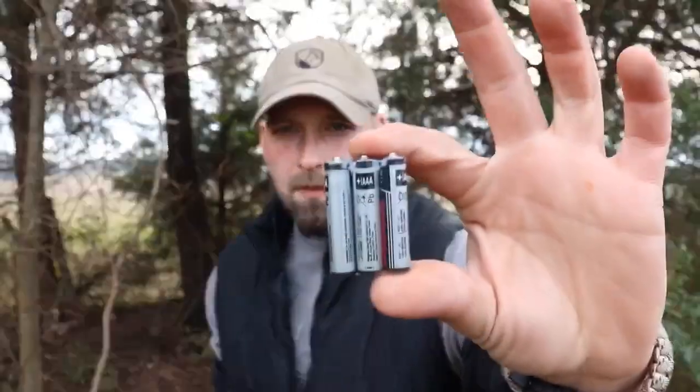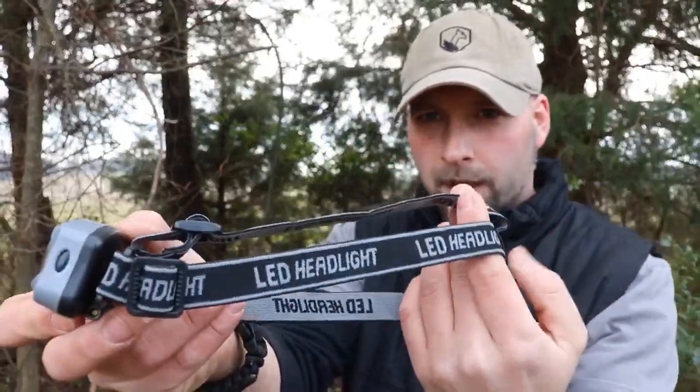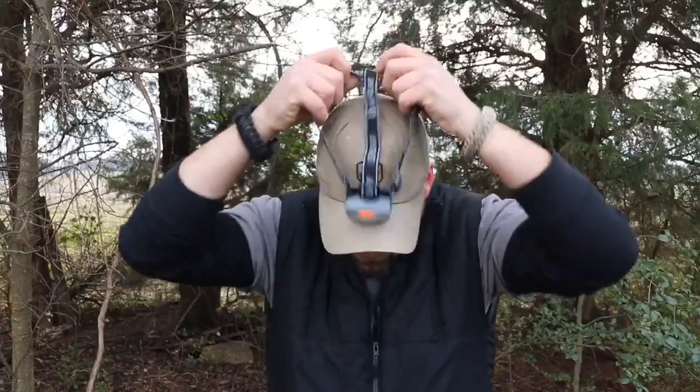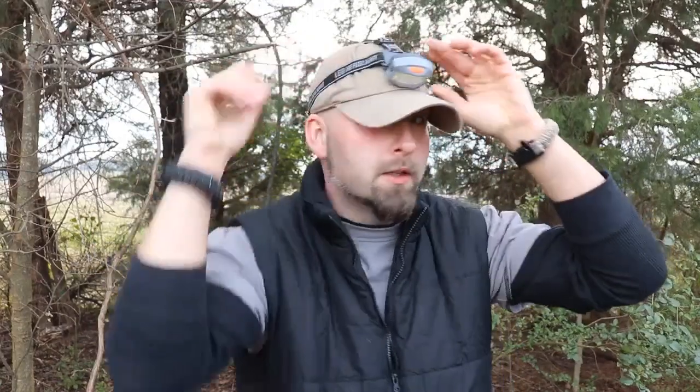Let's put the batteries in and take a peek. Speaking of batteries, this kit does come with 17 AAA batteries. We've got the headlamp out — it did come with an adjustable headstrap and has the three-point system on it. It does have an adjustment so that you can tilt your light downward so you can see what your hands are working on.